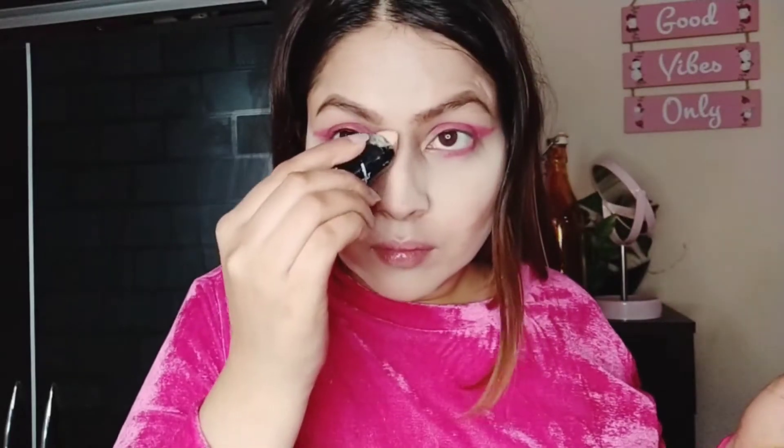Then I'm using the contour part of the stick and going to contour my features, starting with the cheeks, then the nose, my forehead, my chin, and my jawline. I'm going to blend everything in really, really well — that's the key.